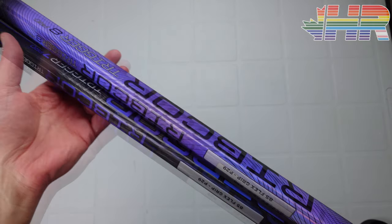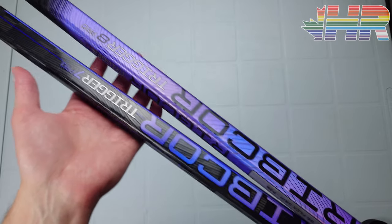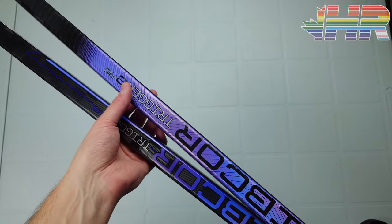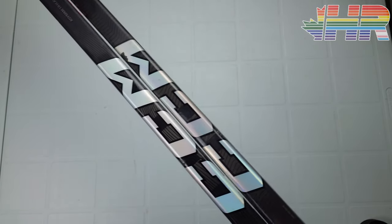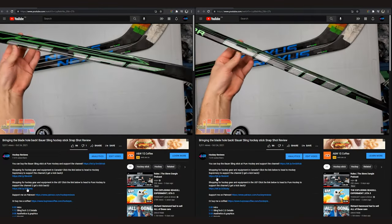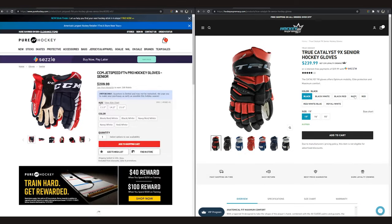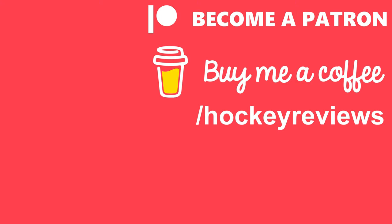That is it for the CCM Trigger 8 Pro review. Huge thanks to CCM for sending me the stick — sorry it took so long, but I had to replace the stick and wanted to make sure durability held up. Hopefully this helps people who can still find this stick on shelves because I think it's absolutely fantastic. Thank you for watching. If this video helped you make a purchase, please let CCM know on social media like Instagram that hockey reviews videos are helpful — it helps me get on their radar. Use the affiliate links in the description for Hockey Supremacy in Canada or Pure Hockey in the US, and any purchases through those links give me a kickback. You can also support the channel by buying me a coffee via the link in the description. Thank you very much for watching and take it easy. You're watching hockeyreviews.ca.